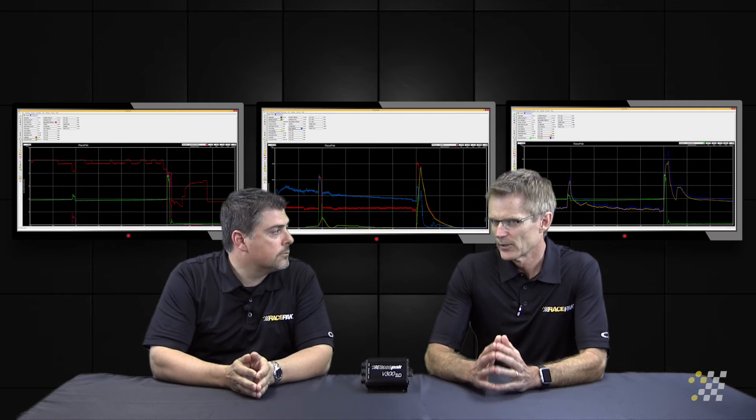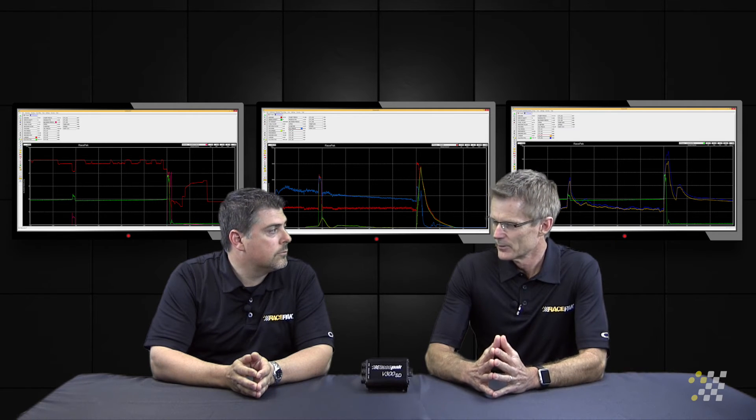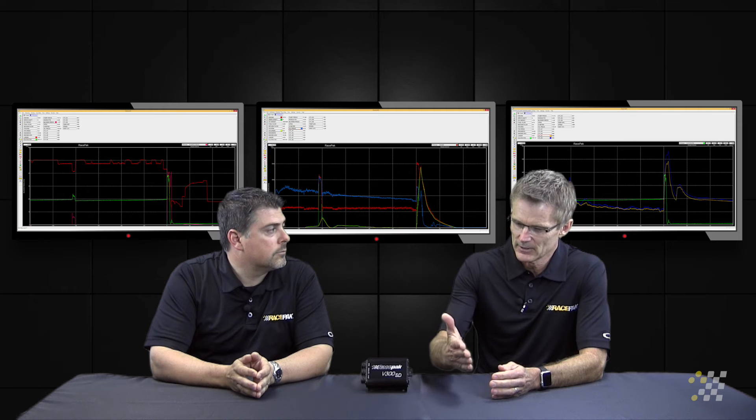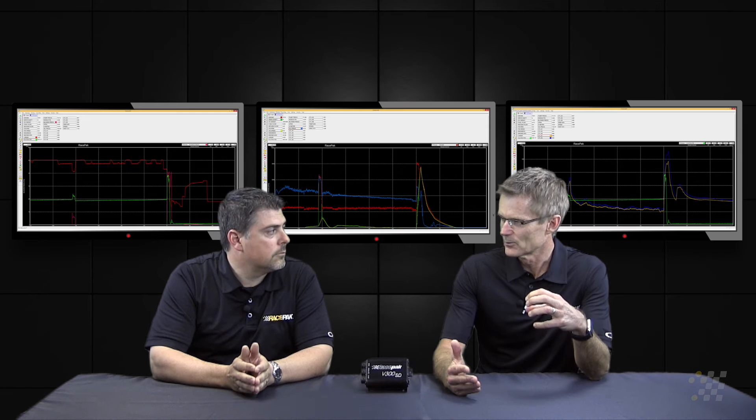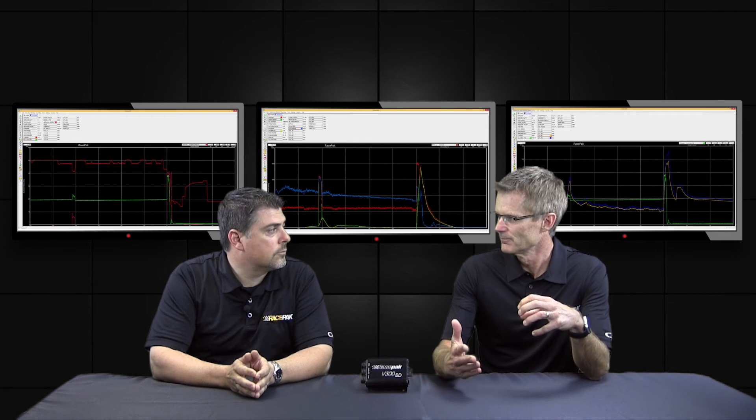As far as calling it clutch RPM — what you're really looking at is engine RPM as it comes from the ignition box, and then you're looking at the input shaft RPM of the transmission, which we call clutch RPM. That's correct.